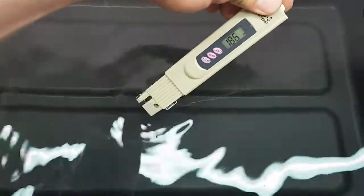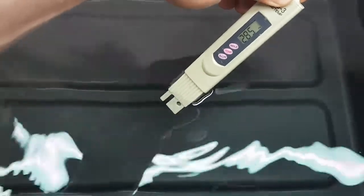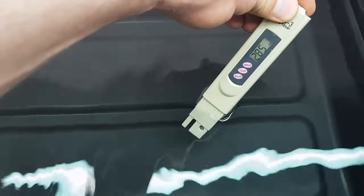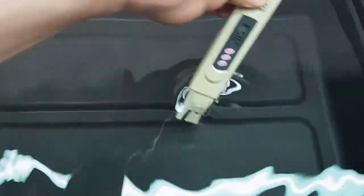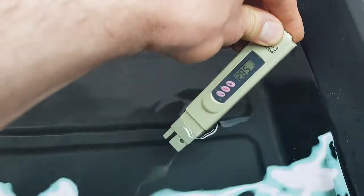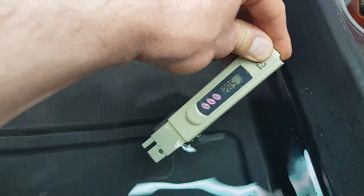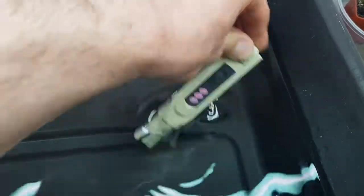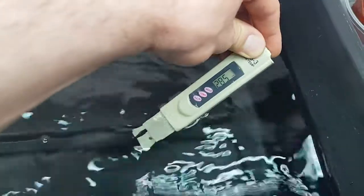The next test before adding nutrients is to check the parts per million — that's everything in the water that isn't pure H₂O. Because I live in a less hard water area, it's reading 285 PPM. I was hoping it'd be a little less than that. This explains why I don't give tap water to orchids or carnivorous plants, which need PPM below 50 to 100.